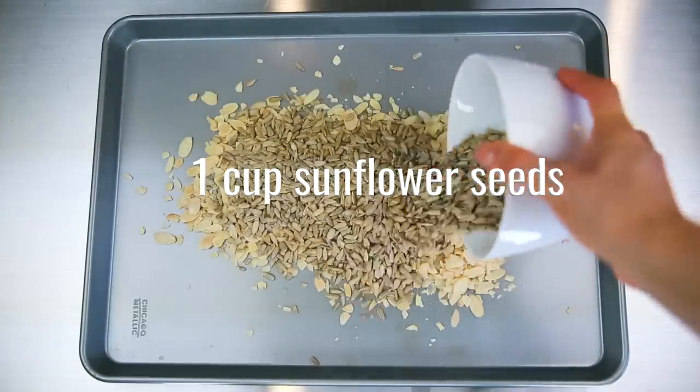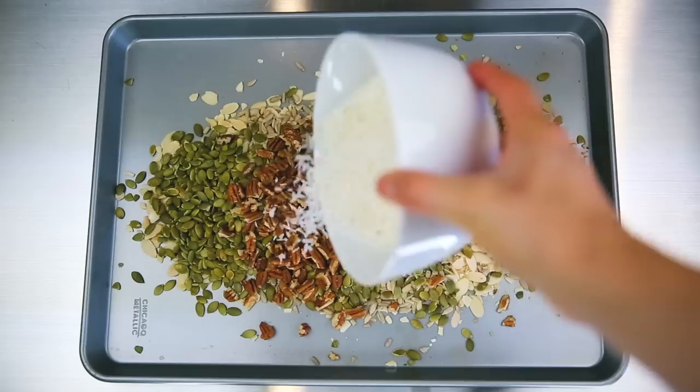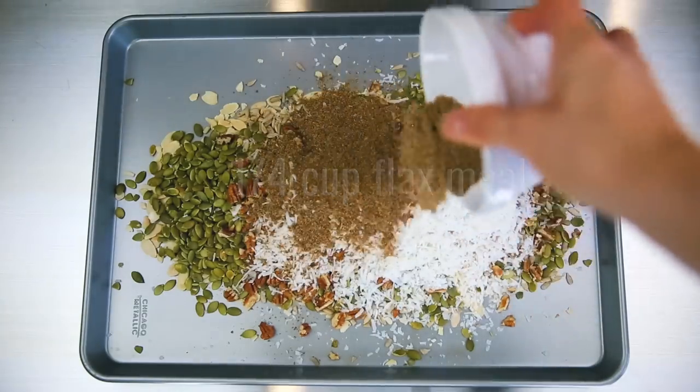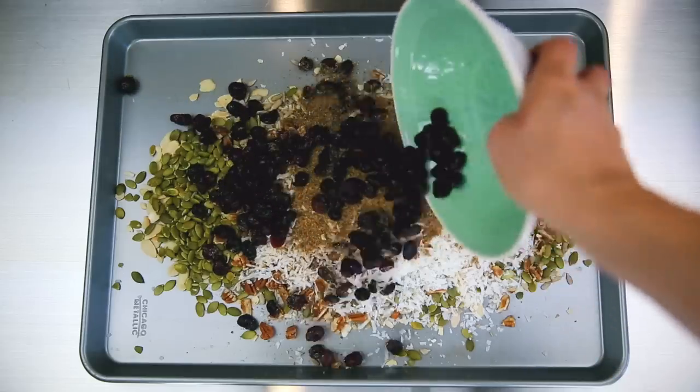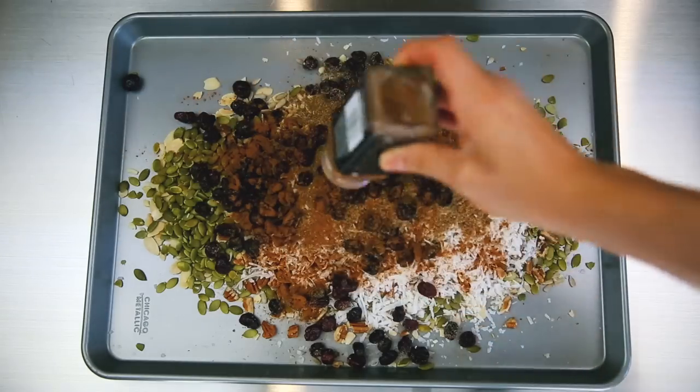We're going to start off with two cups of slivered almonds, one cup of sunflower seeds, a cup of pumpkin seeds, one cup of crushed pecans, a cup of coconut, a fourth of a cup of flaxseed meal, half a cup of cranberries, and then as much cinnamon as you want — I added a lot.